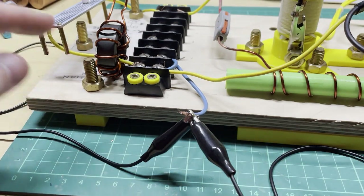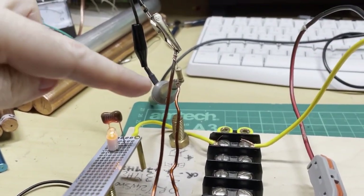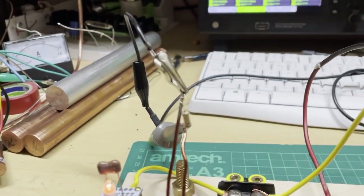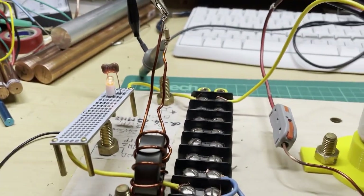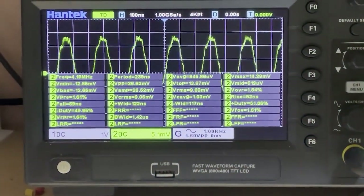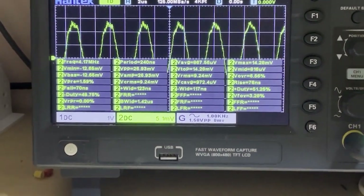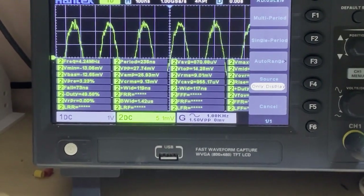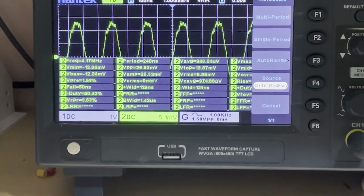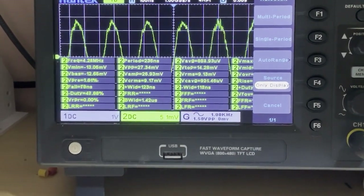My oscilloscope probe is still connected, with the ground clip connected to each leg of the AC transformer and the one ohm resistor in parallel. I'll do a quick reset on the oscilloscope screen just to make sure we're not getting any false information. After the reset, we can see the volt RMS is now at 9.4 millivolt, which equals 9.4 milliamp.